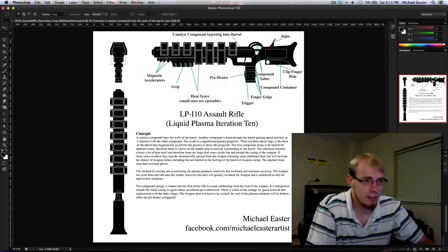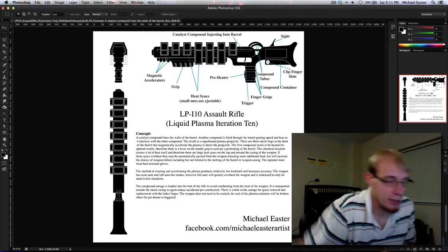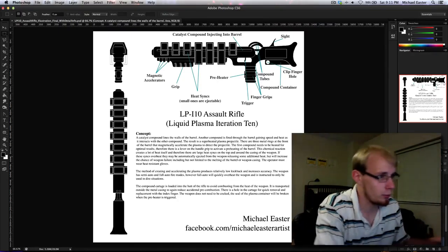Now let's get into the weapon we're going to create. Here's what I've built in Photoshop.